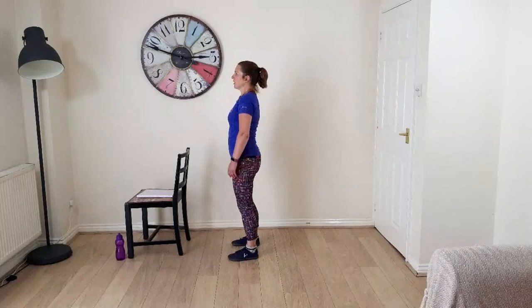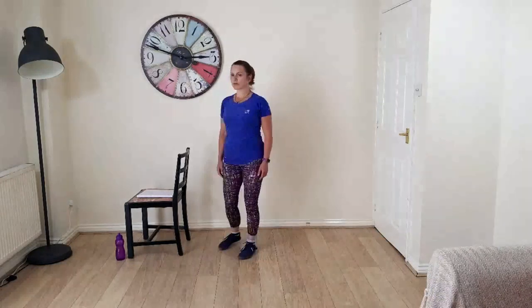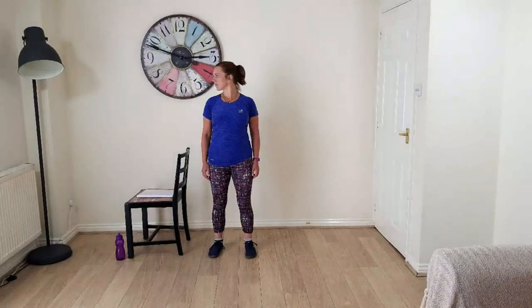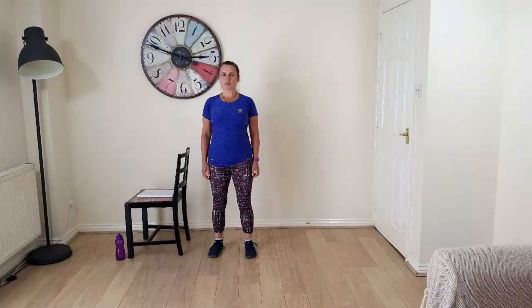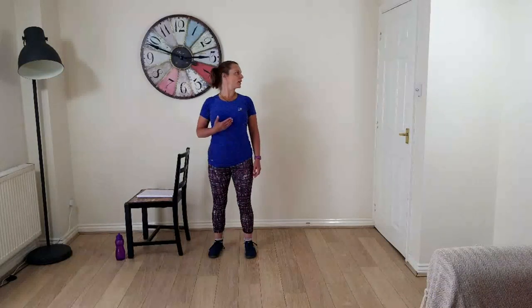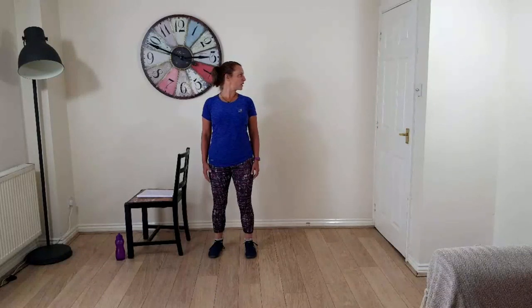Bring your head back to centre — imagine putting your chin on a shelf, shoulders back and down slightly — and then turn your head to the side and the other side. You're trying to turn your head keeping your eye line the same. You might hear a bit of creaking, but it's no wonder given how close your ears and neck joints are. Keep the chest slightly lifted and reach up through your head.